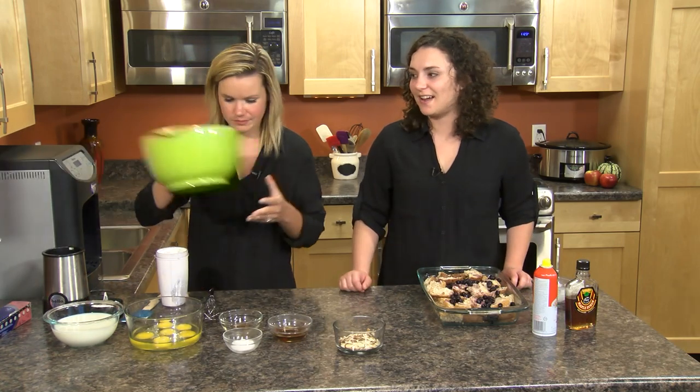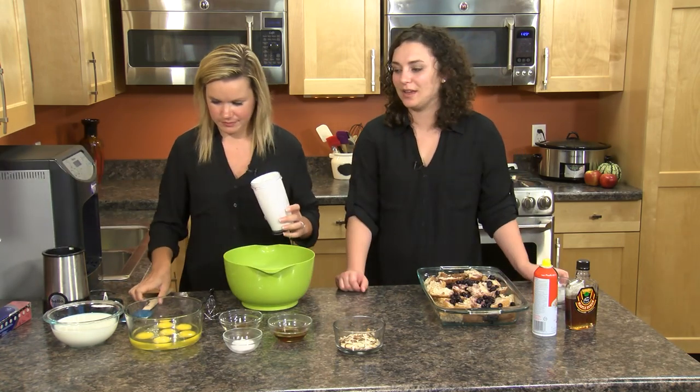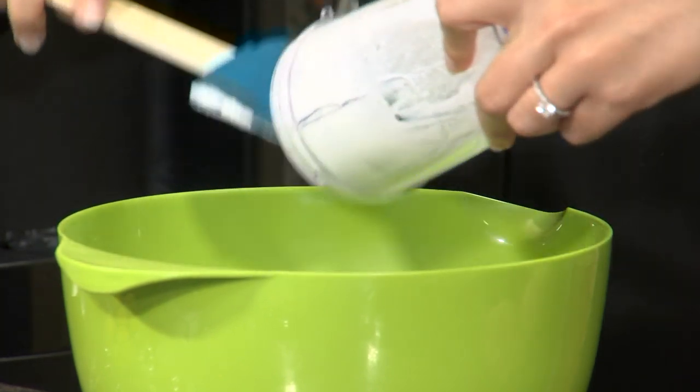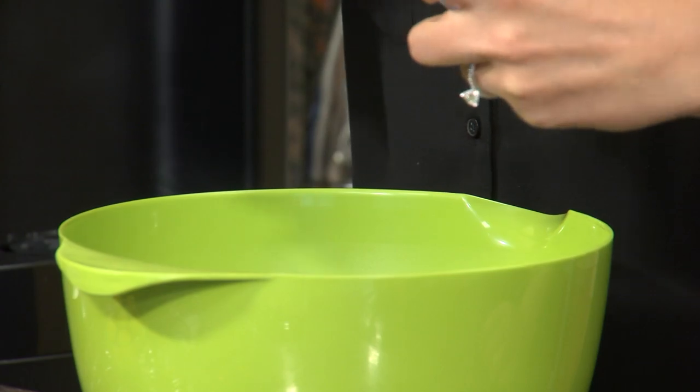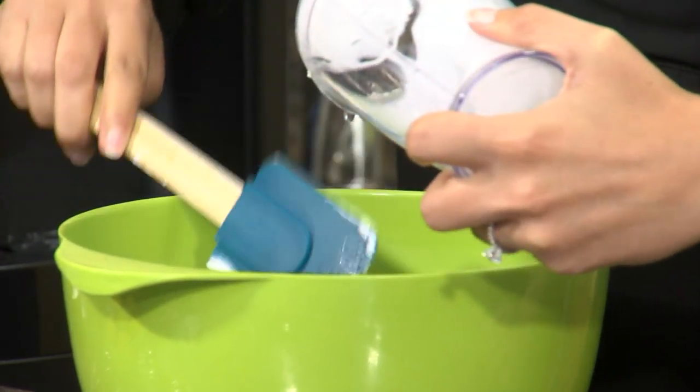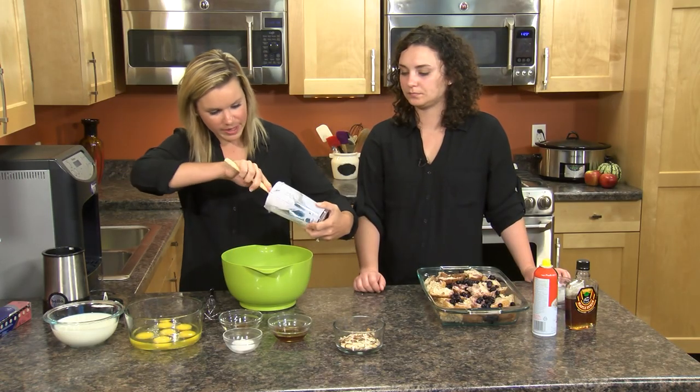I do love that there's cottage cheese in this recipe though — you wouldn't know it. But it's just a great way to add some more protein. So this comes out a little bit creamier now. We're just going to put this in our big bowl that we're going to make our egg mixture in.